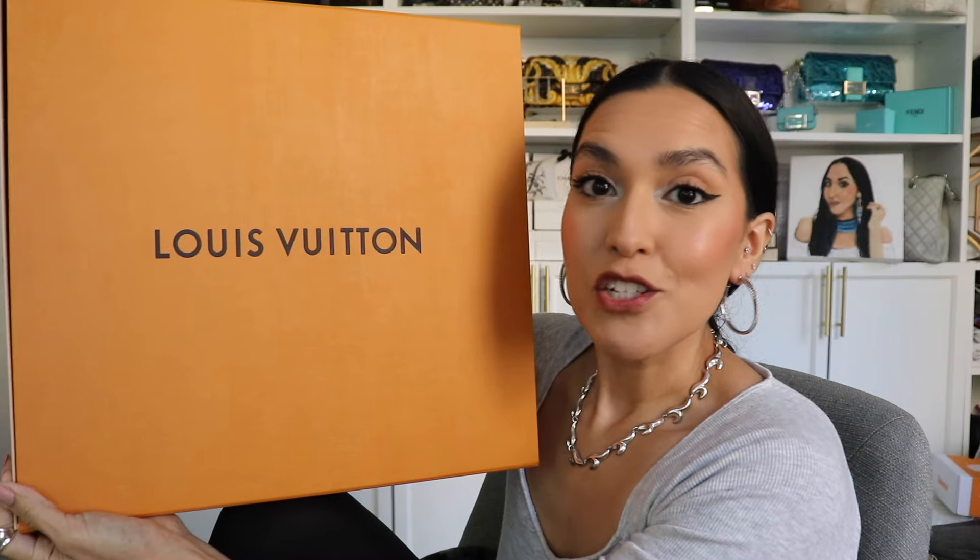These are Timberland boots from the collaboration collection with Pharrell's Louis Vuitton Men's. If you're new to my unboxing videos, the way that I do it is that I talk about what drew me to the collection or the piece. I talk about my shopping experience and any important information that I feel you should know. I do the unboxing and then I come back with my final thoughts. I cannot believe I got my hands on these.